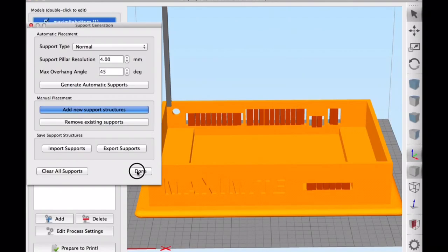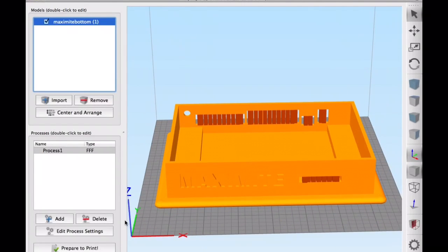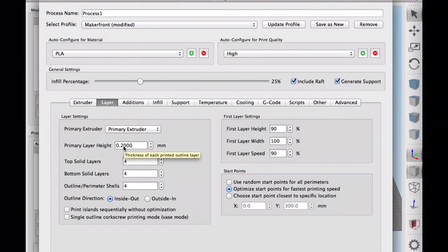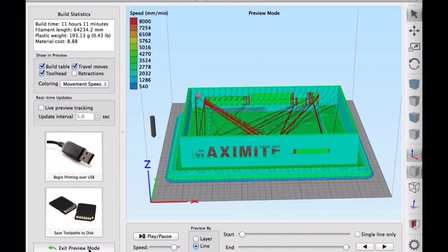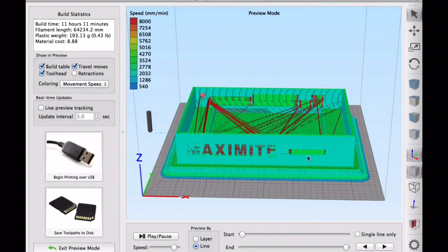Once I had supports everywhere I wanted, I edited the process settings to slice it. I selected PLA, a layer height of 0.2, four top and four bottom layers, and a temperature of 200 degrees. I included a raft, generated support at 25% fill, sliced it, and it was ready to go. I did the same thing for the top lid and sent them both off to the MakerFront.